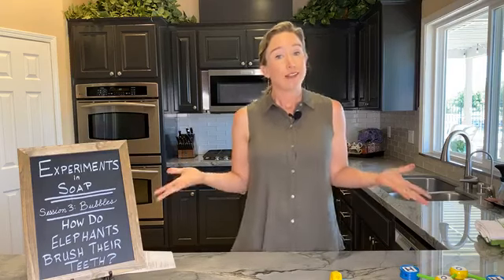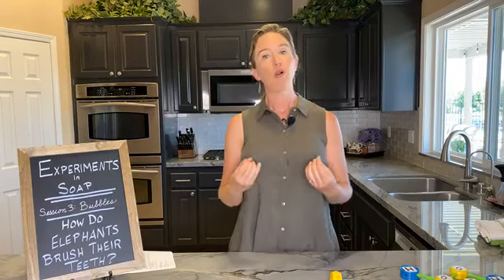Today is our third session, my final session for now, and our topic today is: how do elephants brush their teeth? The answer to that is with elephant toothpaste, of course. We're going to be making some of that elephant toothpaste in just a few minutes. Elephant toothpaste is made up of a whole bunch of bubbles — it's foam, and foam is made of bubbles. So the topic today really is bubbles. What are they? How are they formed? What is their structure? Why do we associate them with cleaning? It's something I answer all the time — do I need bubbles? I don't see bubbles. So let's talk about bubbles.